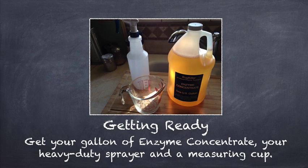Here's what I do getting ready: I set up near the sink, and I put a cutting board over part of the sink so I don't spill all over the place in case I do spill, and I have the water ready to go. So get your gallon of enzyme concentrate, your heavy duty sprayer, and a measuring cup. Get it all ready to go.